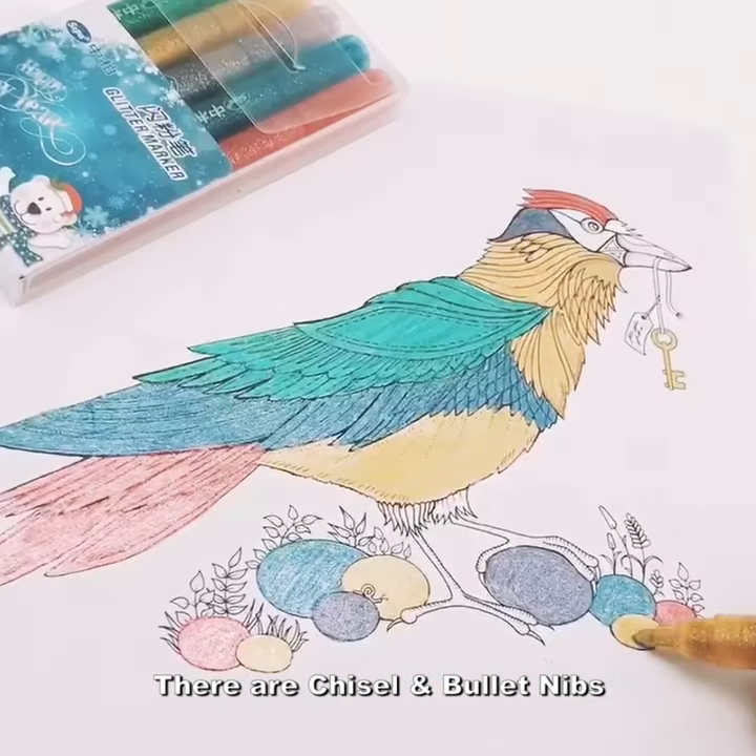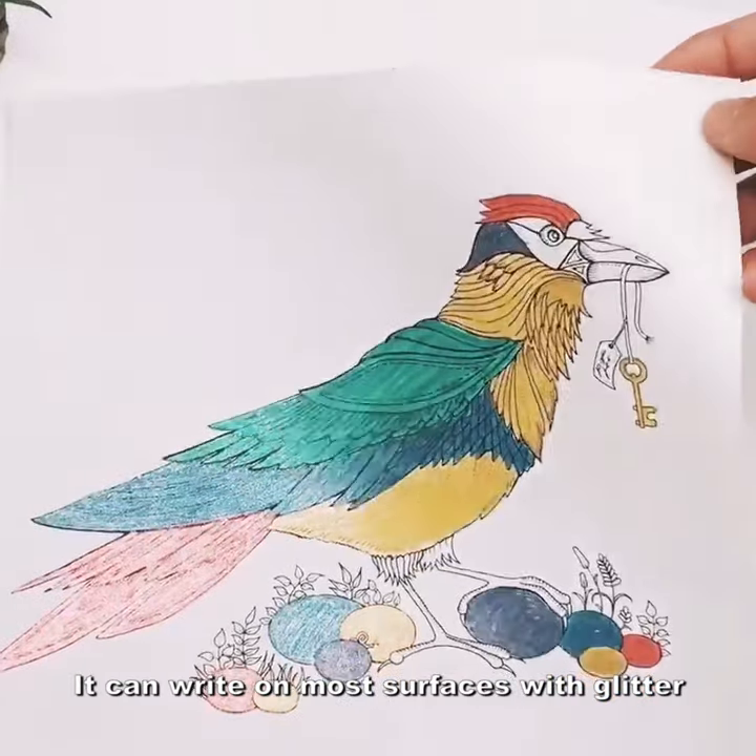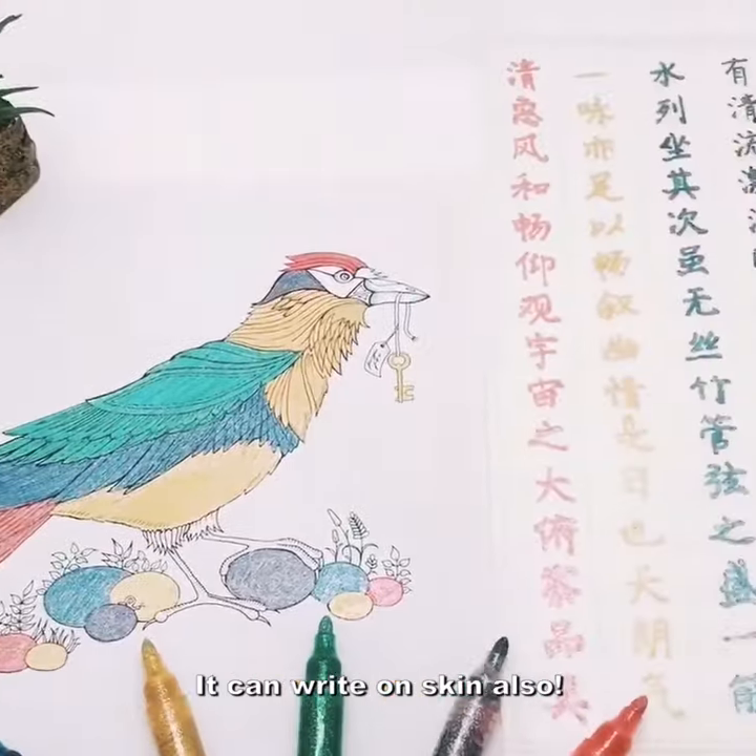There are chisel and bullet tips. It can write on most surfaces with a glitter and shining effect. It can write on skin also.